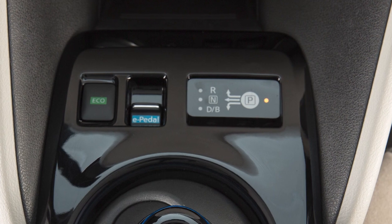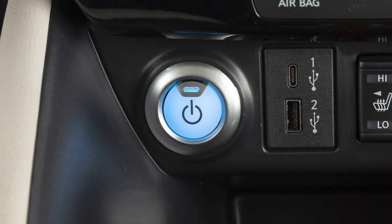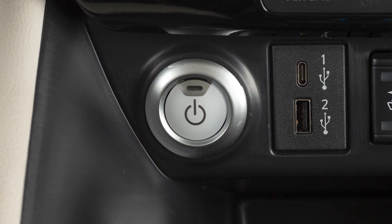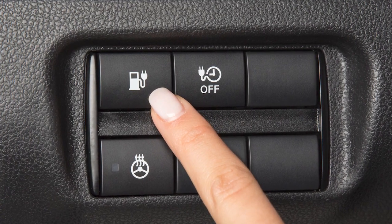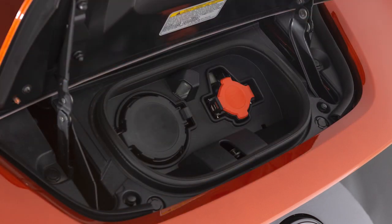To begin trickle charging, ensure that the vehicle is in park. Apply the parking brake and place the power switch in the off position. Unlock the charge port and then open it by sliding your hand under the lid and raising it until it locks in place.